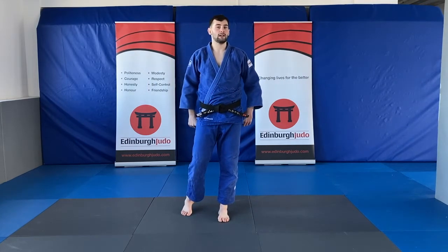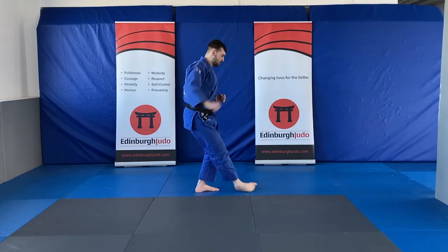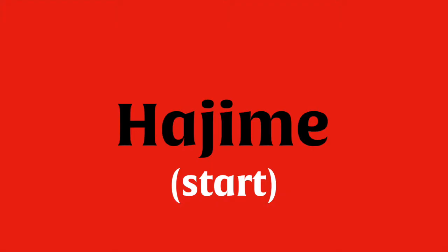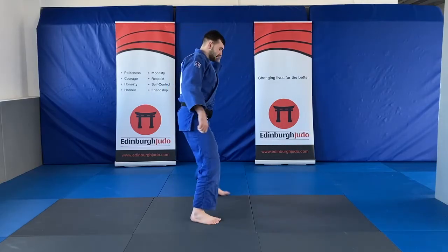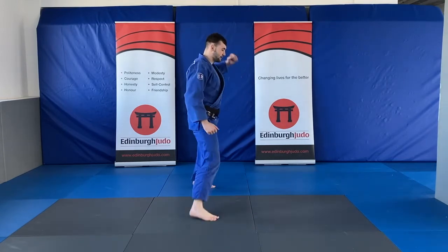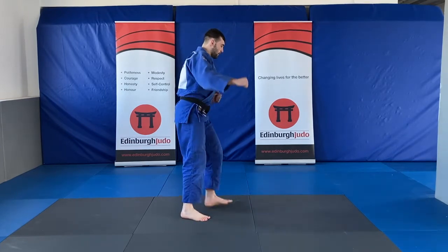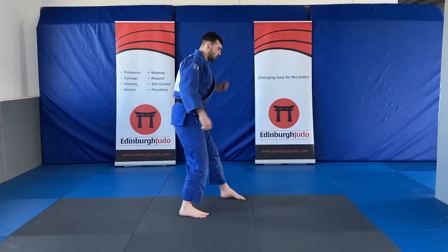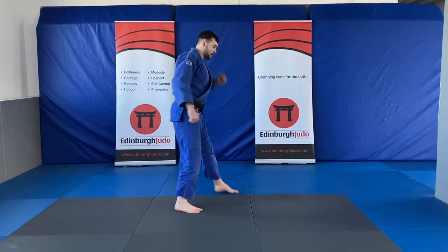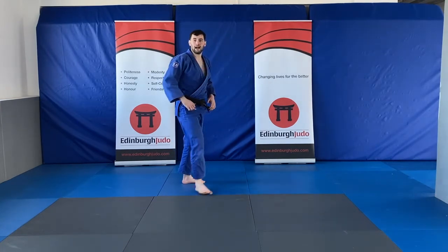Last time now — we're going to be practicing our uchi komi. I'm going to do it this way so you can see. When I step, sweep. Now you've got the rhythm — try and get a little bit faster. You can hear my feet on the floor. I want my foot on the floor as long as possible. Make sure you're turning your feet. Head and chest up.